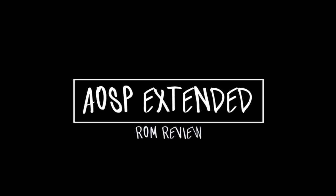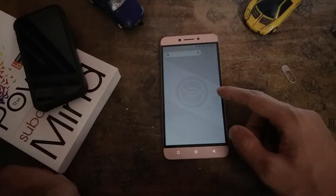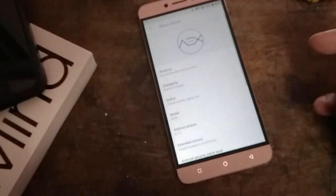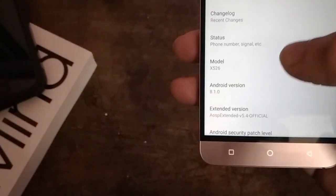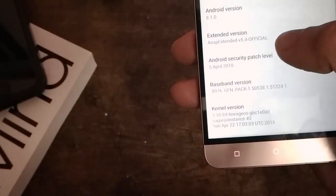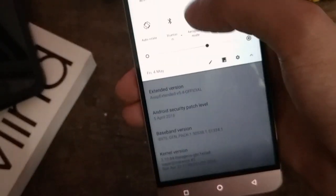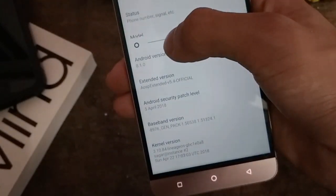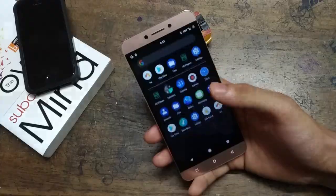Now let's begin with AOSP Extended custom ROM for the Leeco Le2. The ROM is AOSP Extended version 5.4 official, based on Android 8.1.0 Oreo. The security patch level is April 5, 2018 — you will get newer patches with the latest releases.